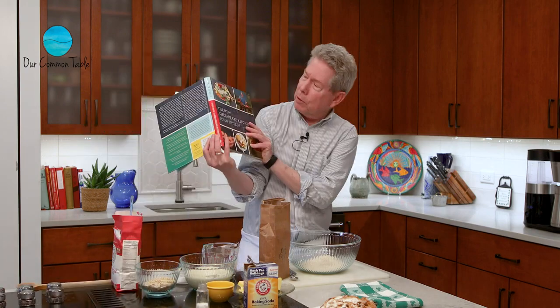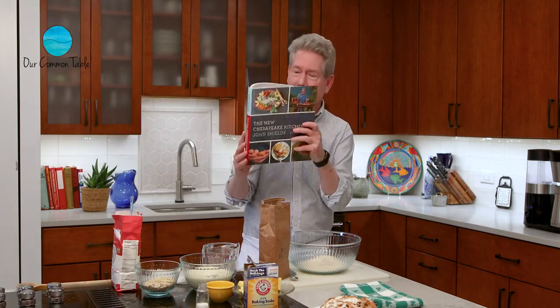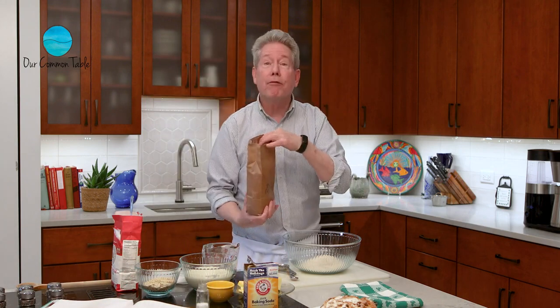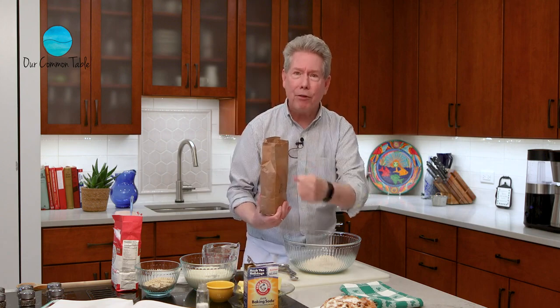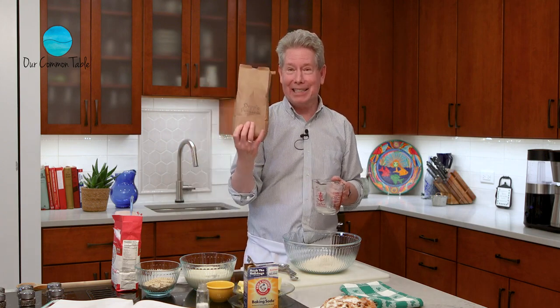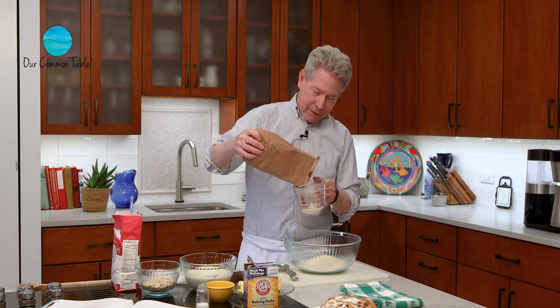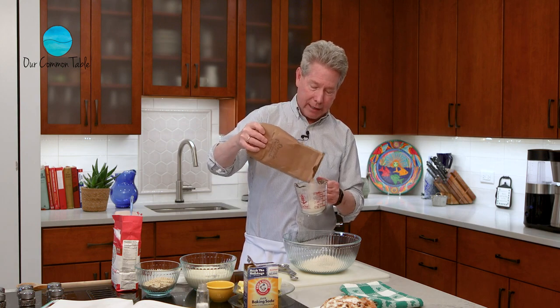So now we're going to make some brown bread. It's actually Irish brown bread, and I have the recipe right here from my very own cookbook, The New Chesapeake Kitchen, because I can't always remember what I'm doing. This recipe of brown bread, which is a really healthy Irish bread, I want to dedicate to Margaret Gilligan. She was the best and a great teacher who really showed me the way of soda breads. God bless you, Margaret — she's from Ballymore over in Ireland.